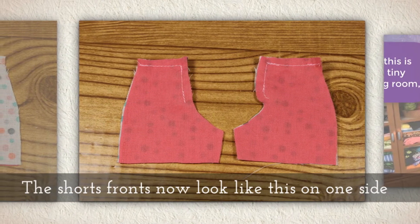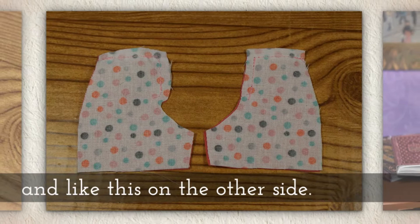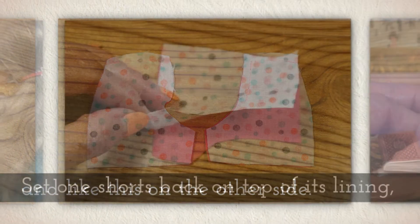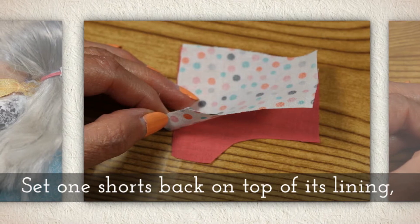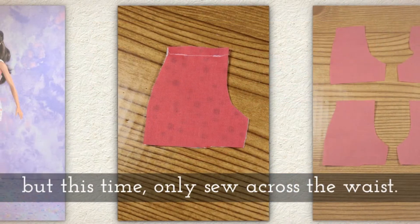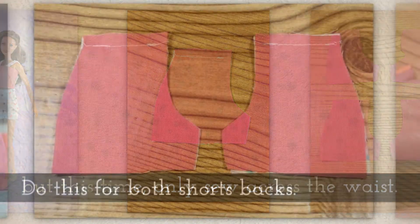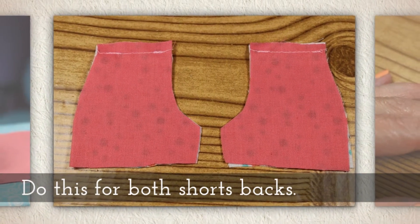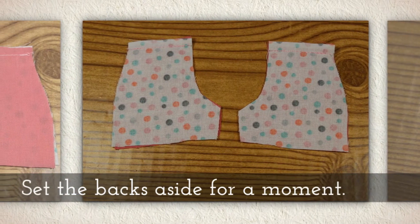The shorts fronts now look like this on one side, and like this on the other side. Set one shorts back on top of its lining, but this time only sew across the waist part. Do this for both shorts backs, then set the backs aside for a moment.